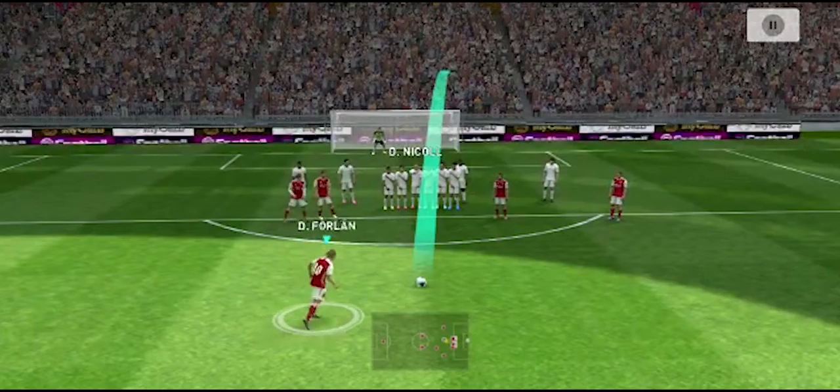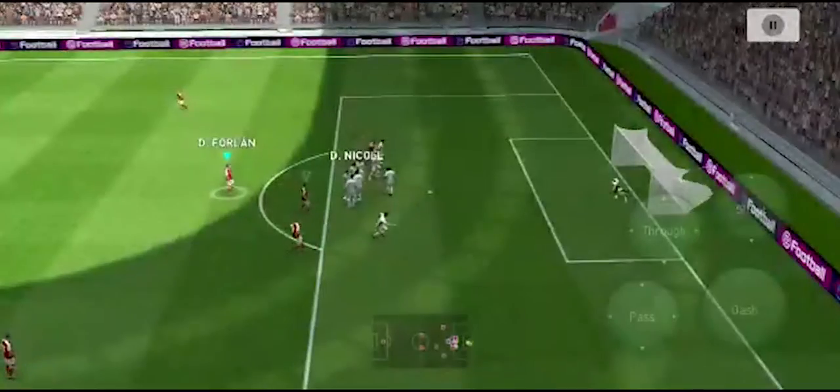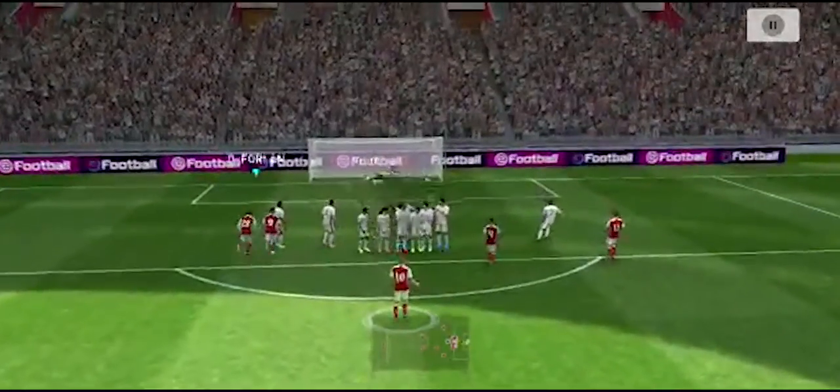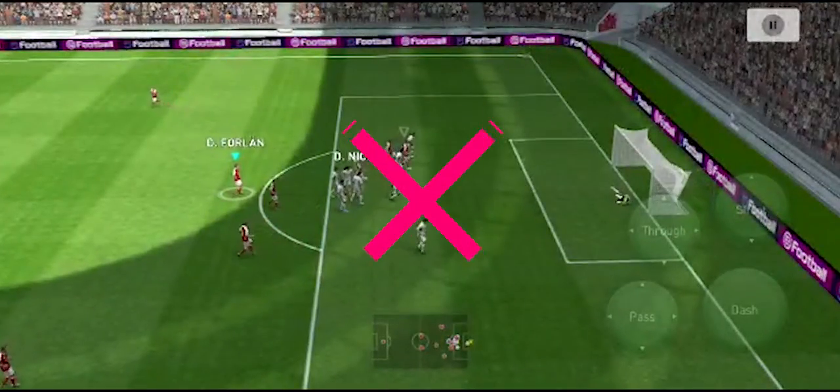First, let's look at the dipping shot. The dipping shot is simpler than the knuckle shot. Let's go to the tutorial.